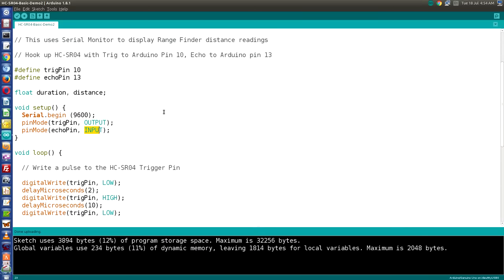Here's our sketch rewritten to use the NewPing library. When you use a library, you include it with an include statement — include NewPing.h. We define trigger pin as pin 10, echo pin as pin 13, and a variable called max distance. The NewPing library is usable by a number of different ultrasonic sensors, some with different capabilities than the HC-SR04 — which has a maximum distance of 400 centimeters. Calling NewPing is very simple: NewPing sonar, then trigger pin, echo pin, and max distance. We only define a float for distance, since NewPing handles the timing internally.